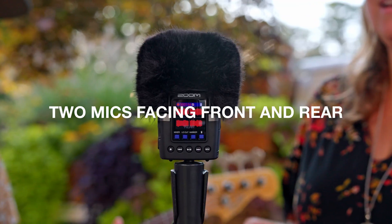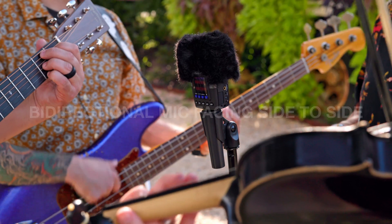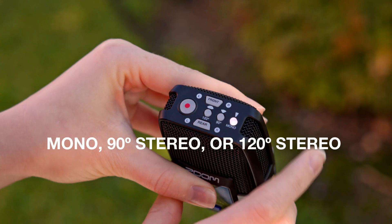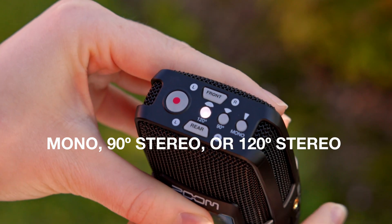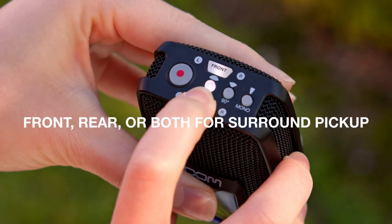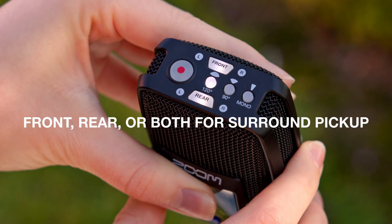It features two mics facing front and rear and a bi-directional mic facing side to side. You can select mono, 90-degree stereo, or 120-degree stereo pickup. Then choose to record from the front, rear, or both for surround sound recording.